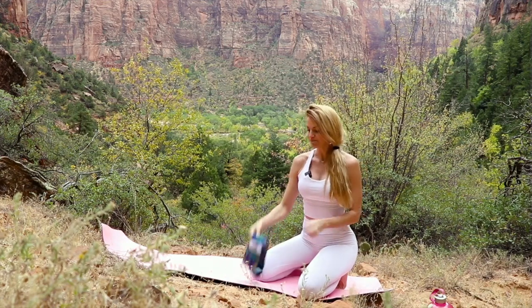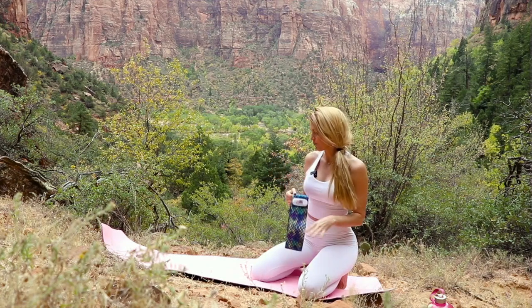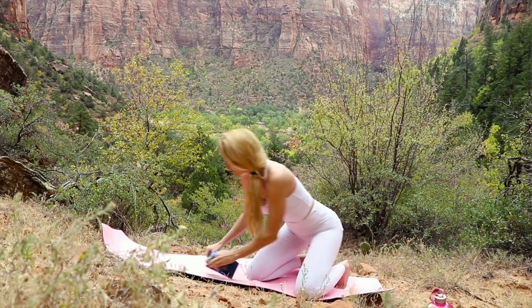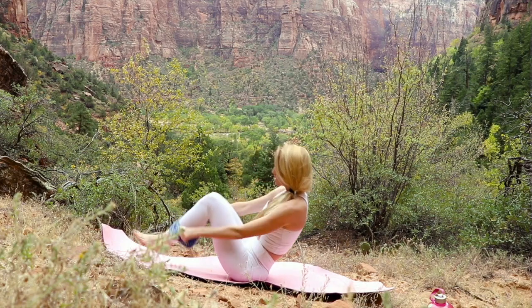My favorite is using a band for resistance — it's a great way to add a little more challenge to these exercises, especially targeting that lower pooch. Let's go ahead and start with the first one: the dead bug.